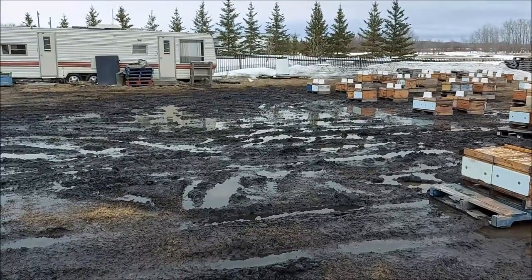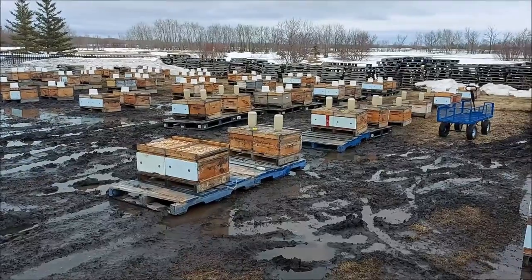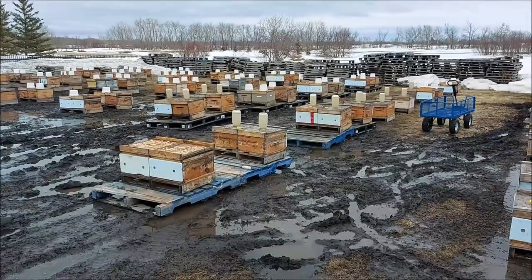The apiary is an absolute muddy, messy, wet, disgusting mess. I can't even walk. So there you go — that's my Sunday. I think I'm taking Monday off.